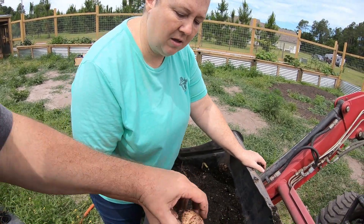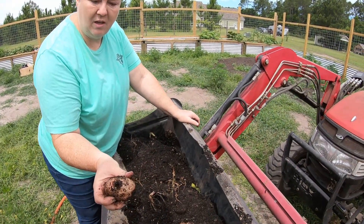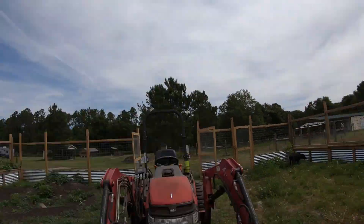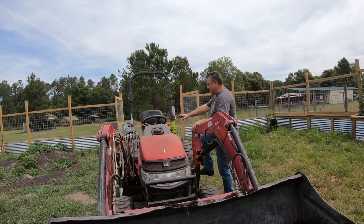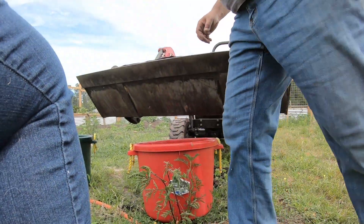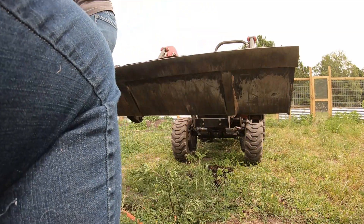That one's got a big hole in it. All right, I'm going to dump this over in the compost. Well, that's disappointing — that's weird because the first two were perfectly fine and these got watered, everything happened the same way. Let's try this last bucket of white ones.